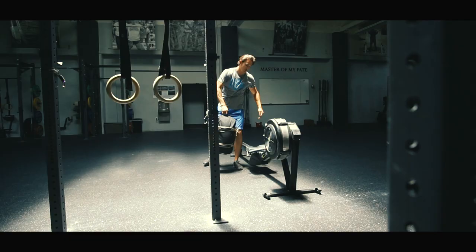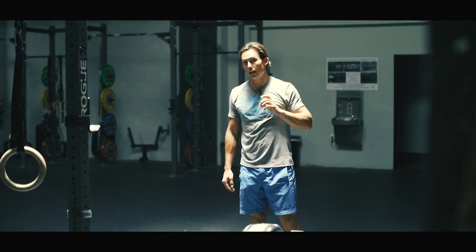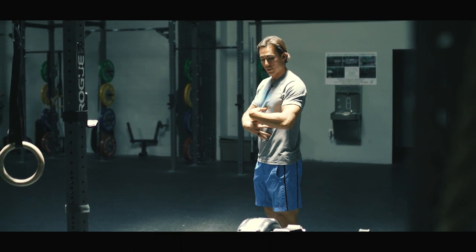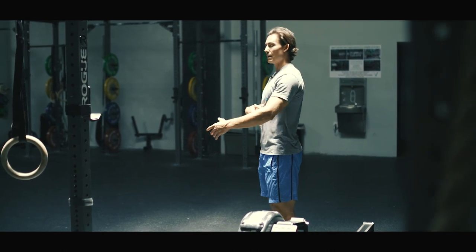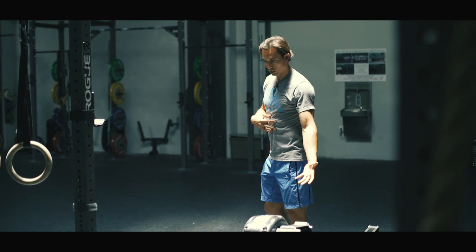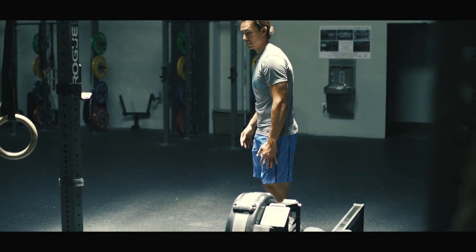When I program strength training for a rower, one of my biggest concerns is making sure they have the trunk strength to relay the power from their big strong legs — which rowers are known for — up the trunk into the handle. The greatest issue I see in people on this machine is the lack of posture that connects their trunk to the handle.